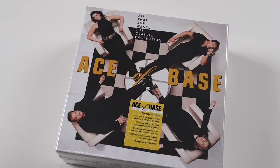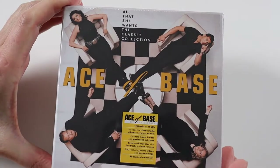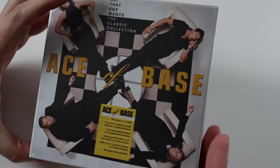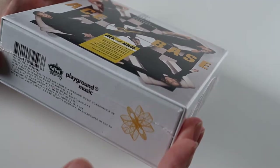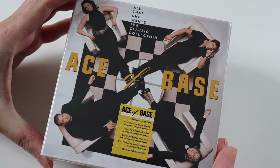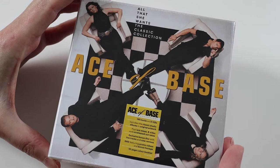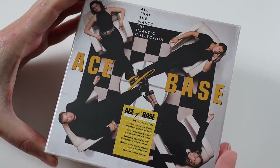Hi everyone and welcome to this video where I'm going to be opening up a CD box set today. It is the Ace of Base All That She Wants, the classic collection. This is a huge box set released by Demon Music Group, I believe in 2020. I randomly saw this on Amazon and had a voucher to spend on eBay so I bought it there, as I love Ace of Base. Back in the 90s buying cassette singles, I used to always buy Ace of Base singles.